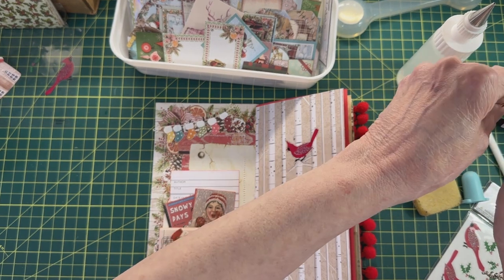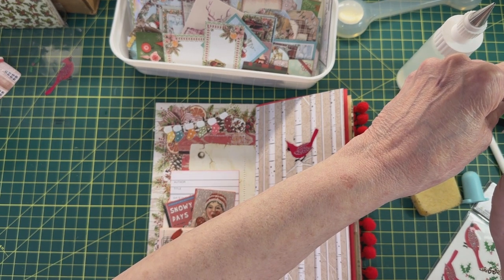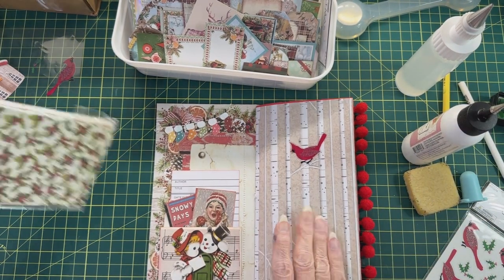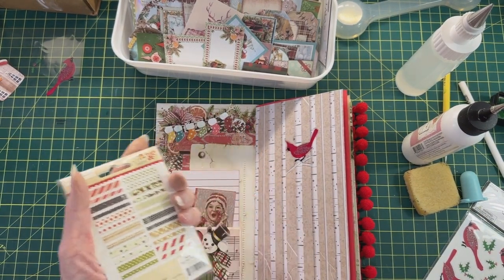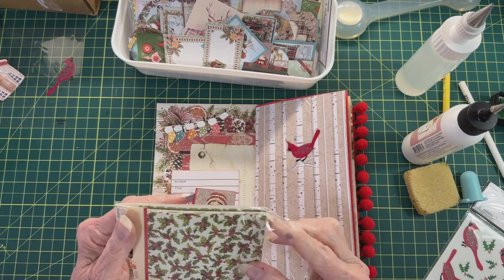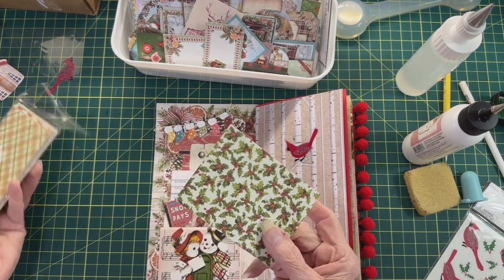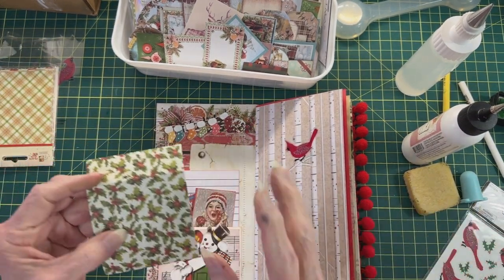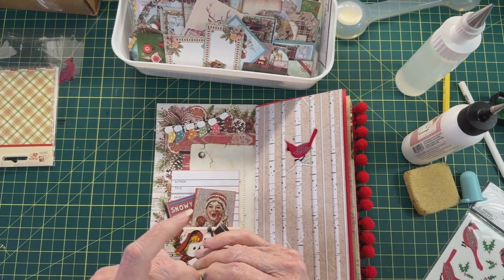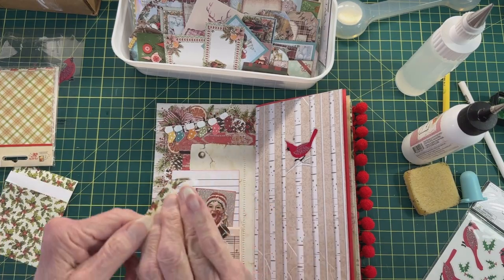I'm going to put my lid on my glue every so often so it doesn't dry up on me. I have some washi that is really cute. What will go good with what we've got? Let's use this — they call it designer washi. I'll put a little bit of glue across here because I don't trust washi to stay on, and it always pays to be safe. So this is the first layout — right here in the first two pages.